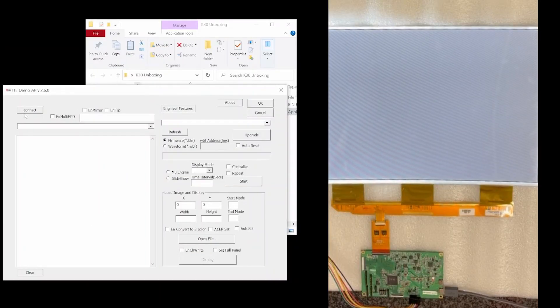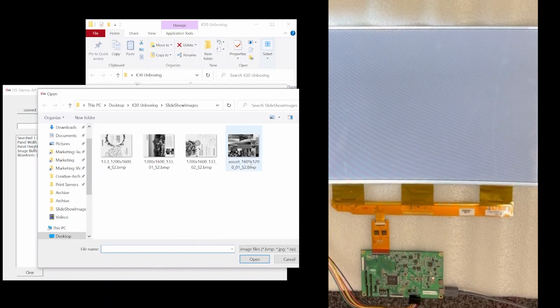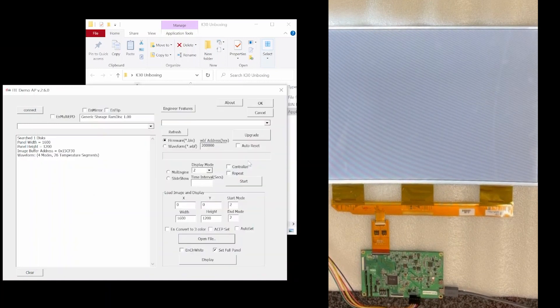We click on that to open it up. Then we need to click connect to make sure that the software is linked to the physical drive. Now we can try to load images to the EPD. To do that, we'll first need to make sure that our start mode and our end mode are 2. By default this came up with 2 already, so I don't need to change that. Then we'll need to click on set fold panel, which sets the resolution of the display. Then we click on open file, which takes us to a browser where we can pick our image.